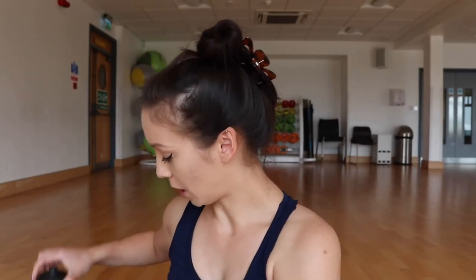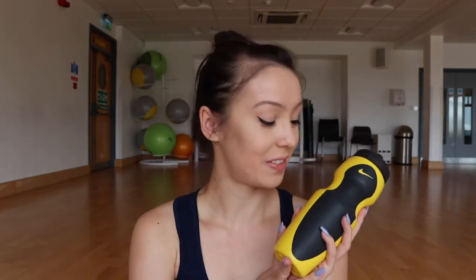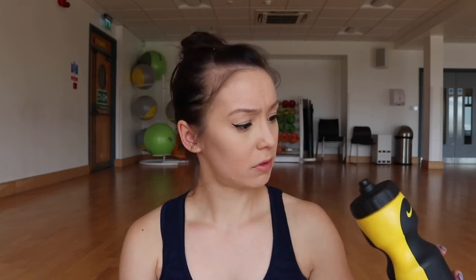My Nike water bottle pretty much lives in my bag. It doesn't leak — it's one of those sip/suck types. It's also great for swimming because it floats on the water, so if you accidentally knock it into the pool you don't have to hunt for it at the bottom. I love it so much I have it in pink as well.